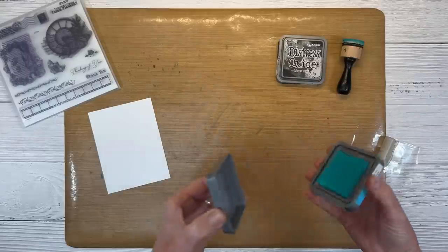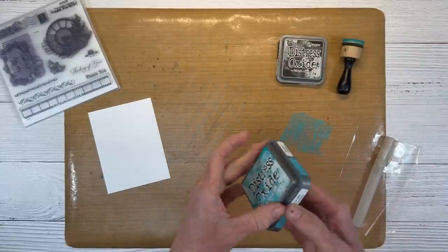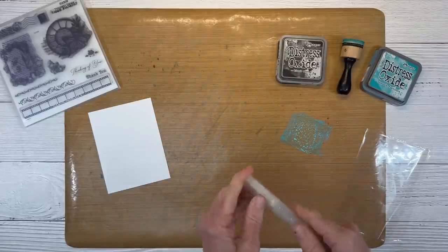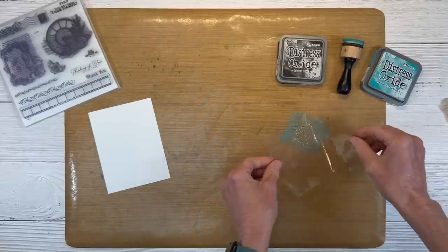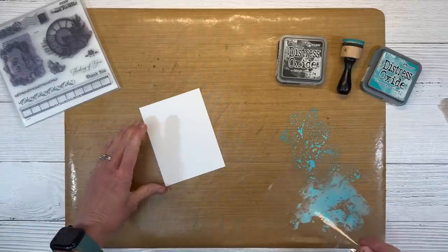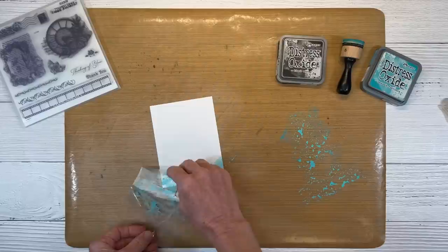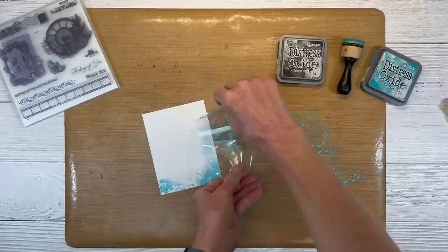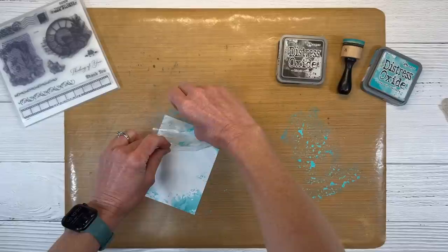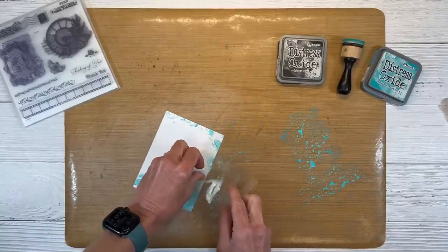We are going to start by inking up a little bit of the Peacock Feathers on our mat. Let's go ahead and spray just a little bit of water in this — you can always add more if you need to. Then we are going to do a little ink smushing with our plastic packaging. I'm going to be creating kind of a frame with this. You can blot it off on a clean area of your mat, but I just want to go around the outside. I don't want it solid, so I'm going to be intentional with where I put this splatter, creating kind of a frame around the outside of the card. I'm going to leave this area open on the left to have a little bit of white space in there.